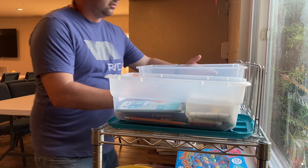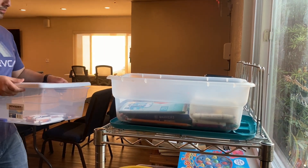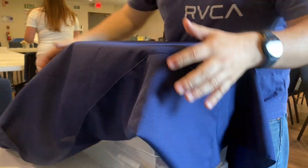Right opposite to the entrance are two plastic cases. Go ahead and get those set up. Once you have the two stacked together, grab a cloth to cover these cases.